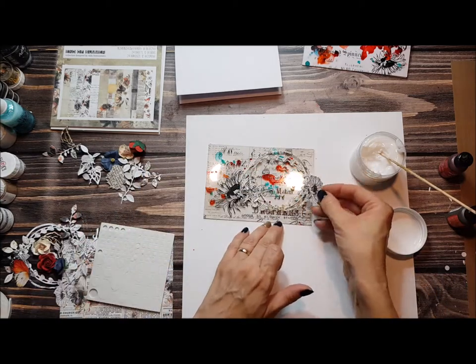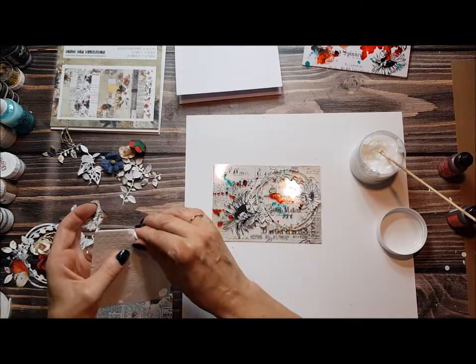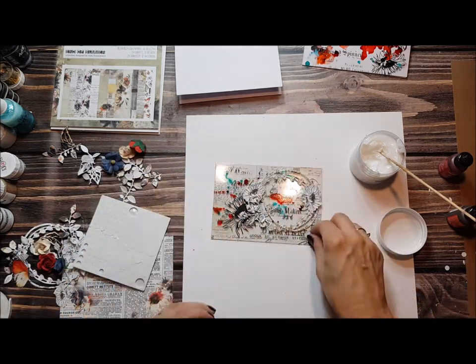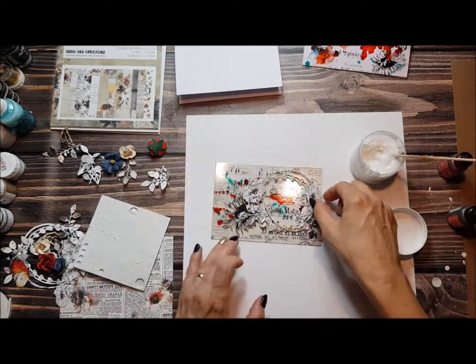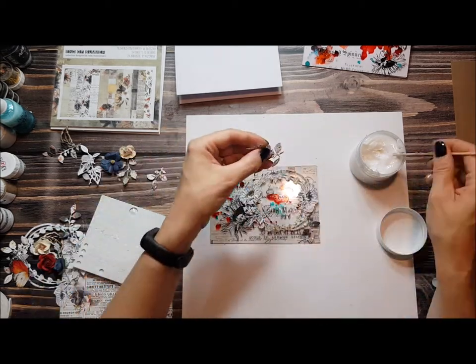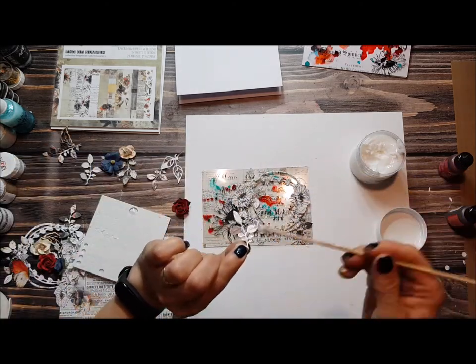I have pre-cut the elements with the die before. I've also got some sunflowers which I cut from the End of Summer collection paper. You can add as many elements as you want — all I wanted was to achieve a nice wreath of flowers and leaves.